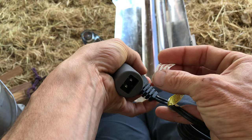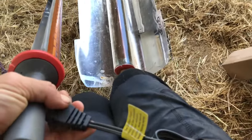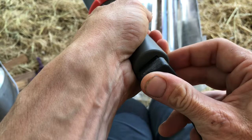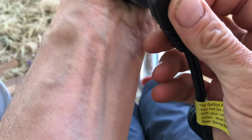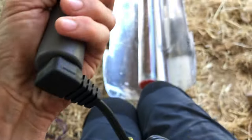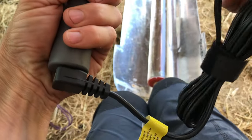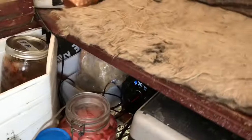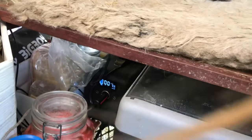Please read the user's manual. Who reads user's manuals? That plugs in right there, and this thing goes into my solar battery bank down there.